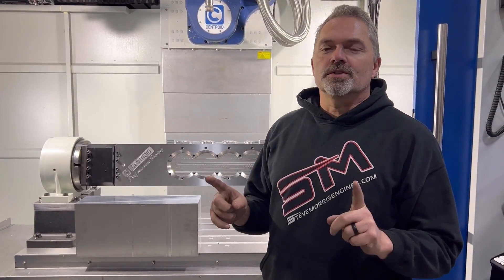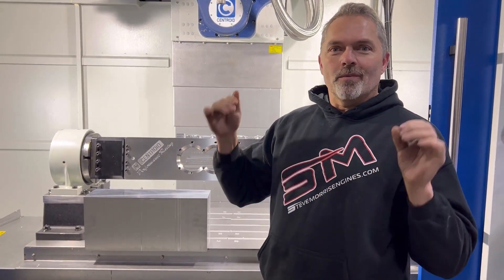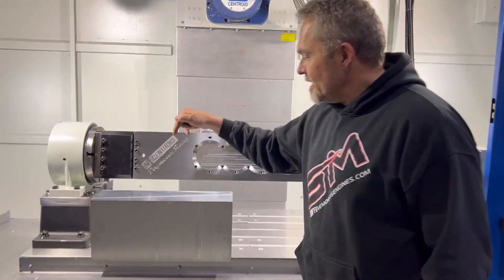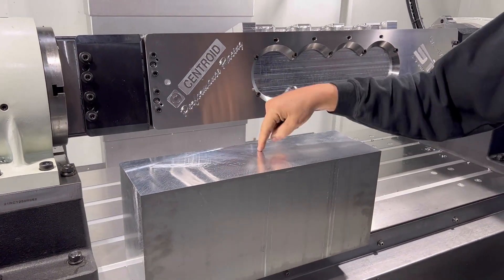Hey, here's Steve Morris Engines. This is one of the most exciting things I got going on, at least for me personally, because we are making fillet heads and this is our first one. This is for the SML.